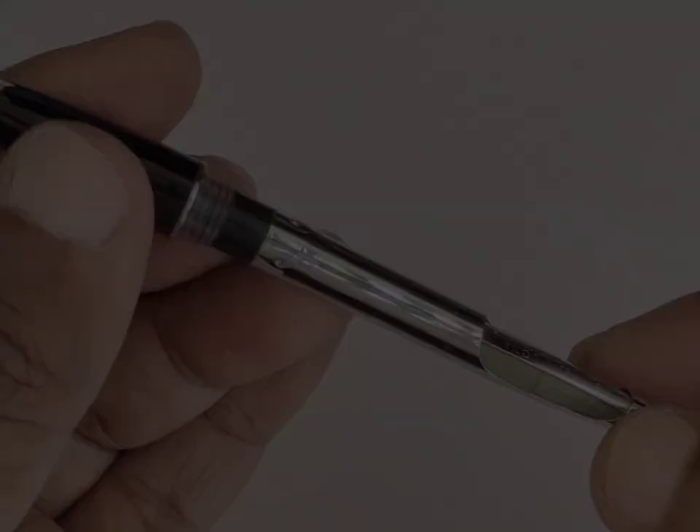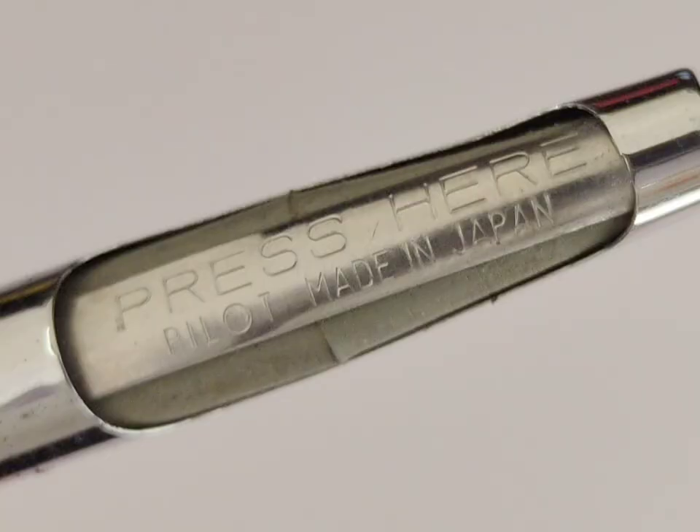This pen has an original aromatic filling converter. This converter also has one-line filling instructions along with an imprint of Pilot, made in Japan.